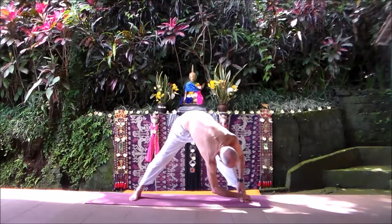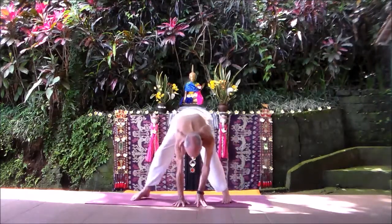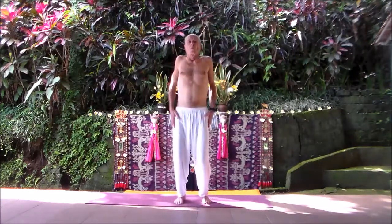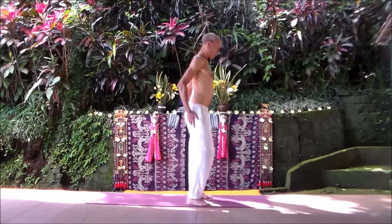Breathe there — always finding the ujjayi breath. Then bring your feet in and come to vertical standing. Roll your shoulders. Now from here, we're going to stand through both feet and do a standing camel.